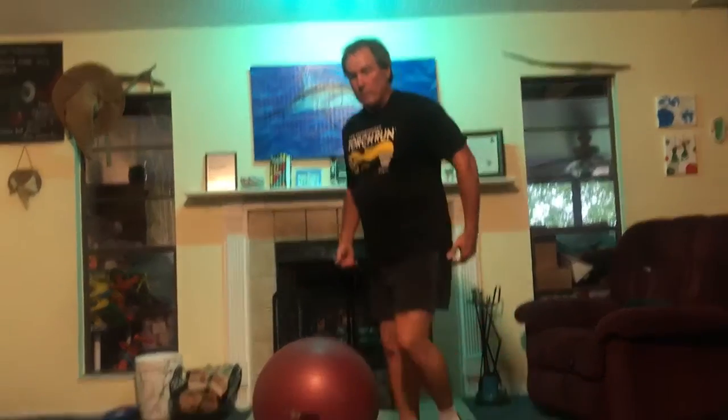When you're practicing doing your squats, here's what I try to do. I use my ball, or you can use a chair — any chair will work. What you want to do is go down where your butt goes down far enough to get down to where you need to be for your squat, and then back up again.